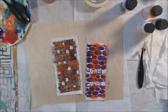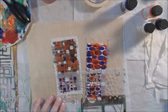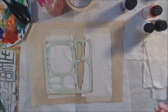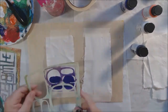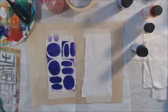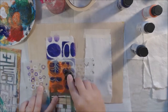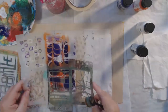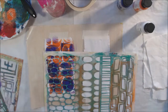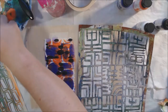I use the brushes in a pouncing motion rather than scraping, because scraping causes paint to bleed under the stencil. I'm using black, orange, purple, and white paint. The background muslin color shows through in places. These paints are fairly opaque — I can even put white over black and it shows up clearly. A lot of fabric products are too translucent for that, but DecoArt SoSoft works great.